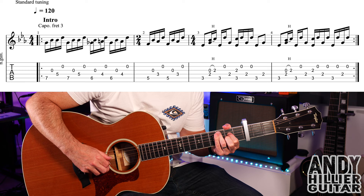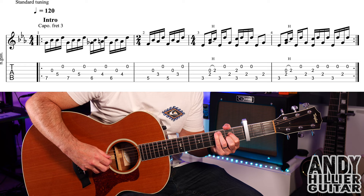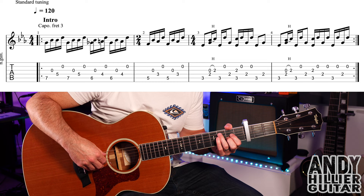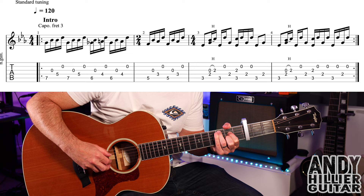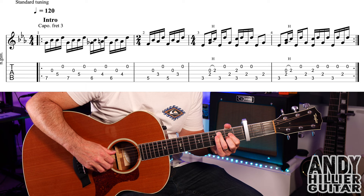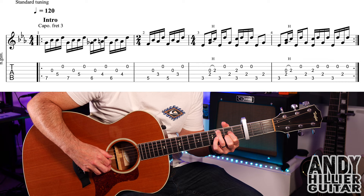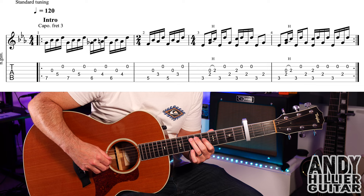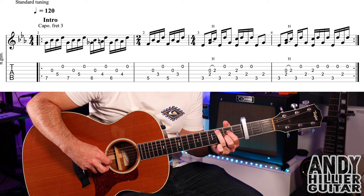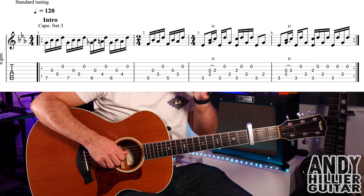Bar four starts the same, but on beat four it just changes slightly — plays A3, B, D2, and then B. Bars three and four together — this is quite tricky. So the whole line slowly, then up to speed. That line repeats, so you play it twice through. That's the intro.